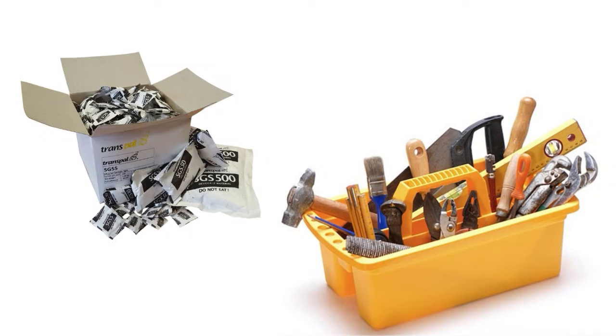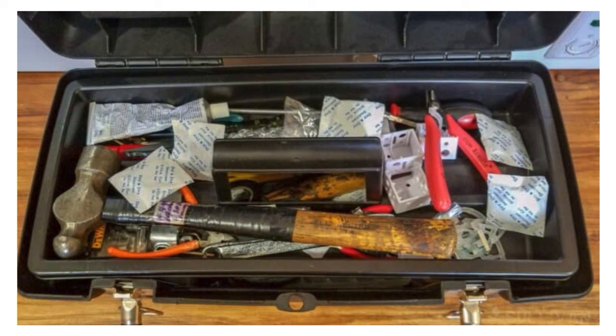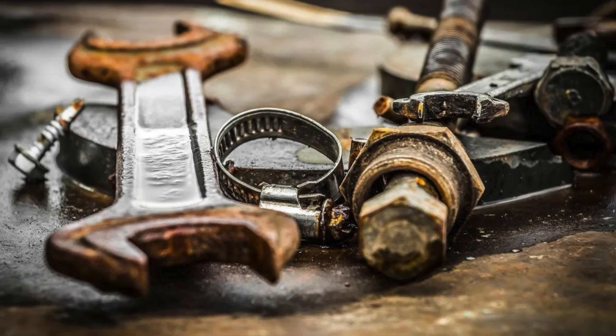Use Silica Gel Packets to Keep Tools from Rusting. Silica gel packets, often found in packaging, can help keep your tools rust-free. Place a few packets in your toolbox or storage area to absorb moisture and reduce the risk of rust forming on metal tools. Since rust is caused by prolonged exposure to moisture, these packets are ideal for maintaining tools, especially in damp environments. Replace the packets periodically for continued protection.